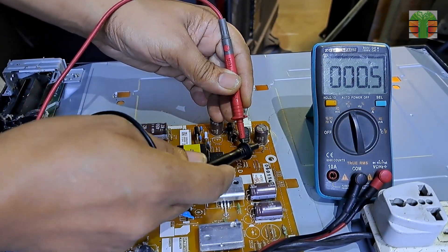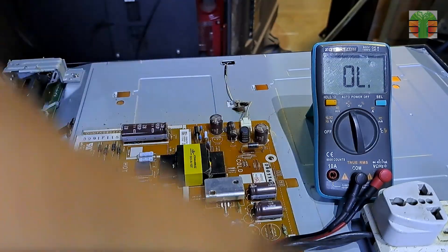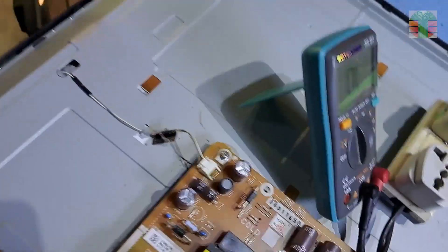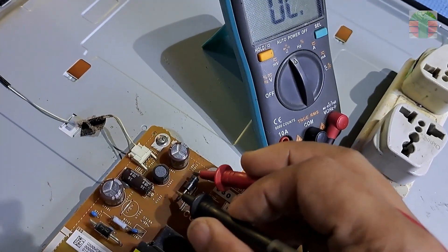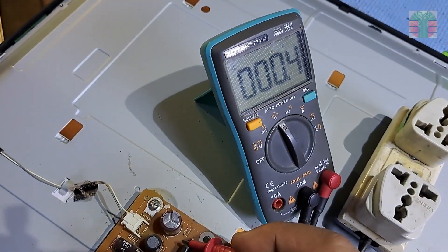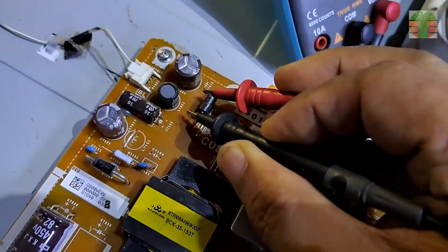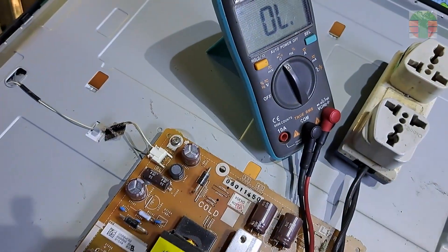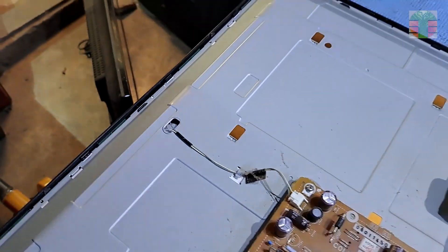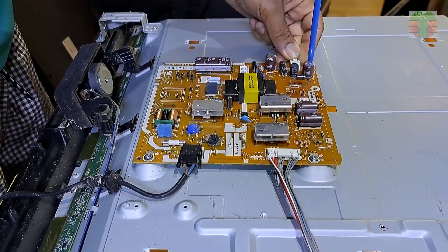The output diode test is shorted. Looks like this is the reason why the LED driver is not working. Let's unscrew the power board and remove the diode.